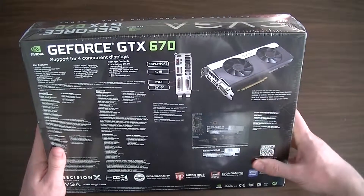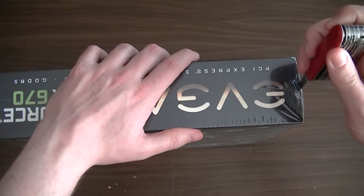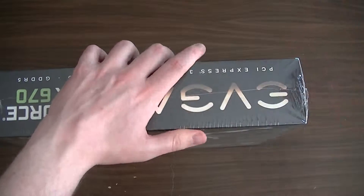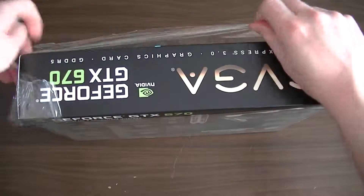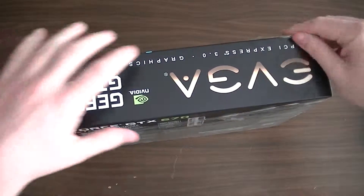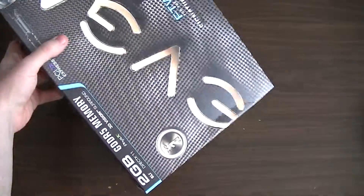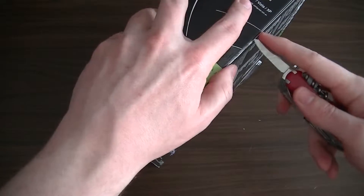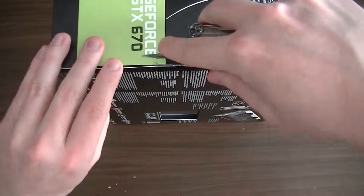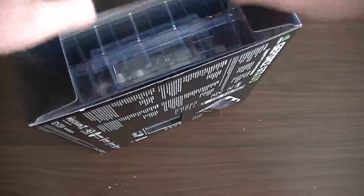So let's get into this and have a look at what's inside. Let's get our trusty little pen knife out here, create a little tear there and we can get rid of this stuff and actually get inside the box. We'll tackle the box from the side over here. There's another little bit of stuff to get rid of before we can open the box up.